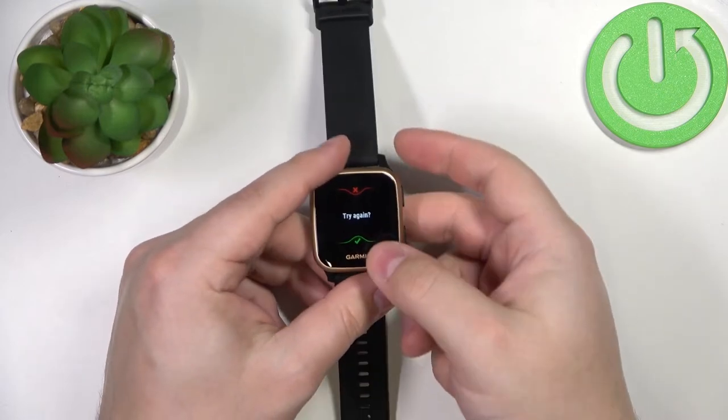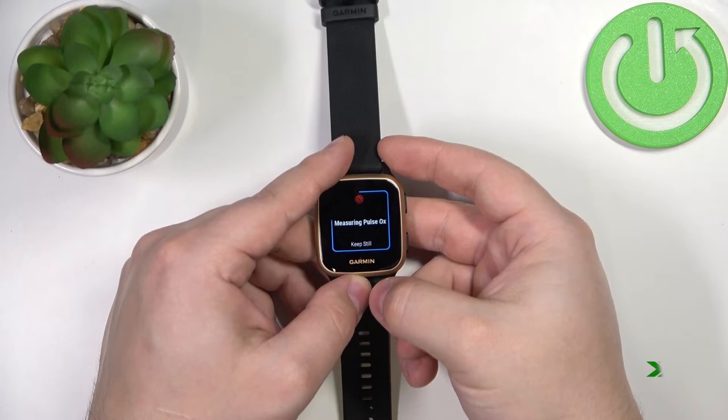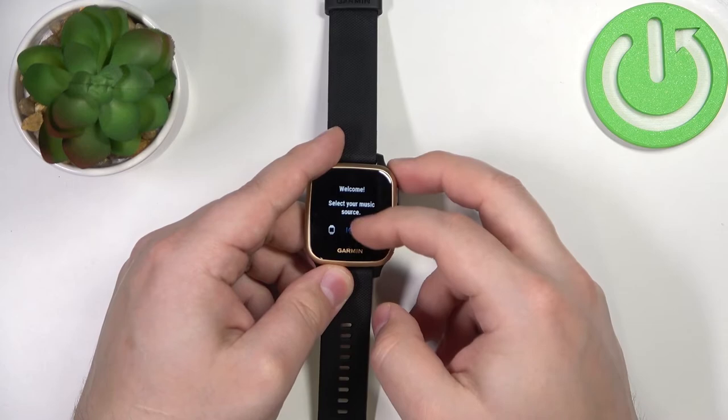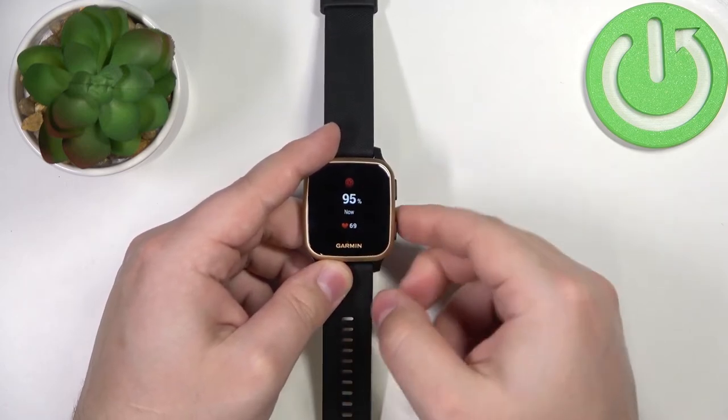Let's try again — and here we have the result. To repeat it, you can also just open and close the widget again.